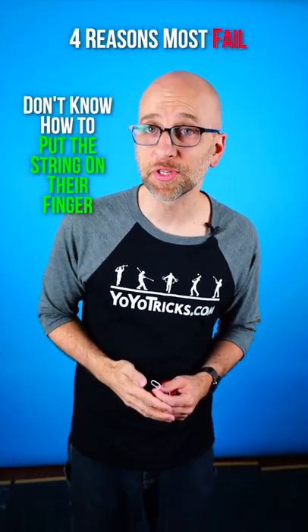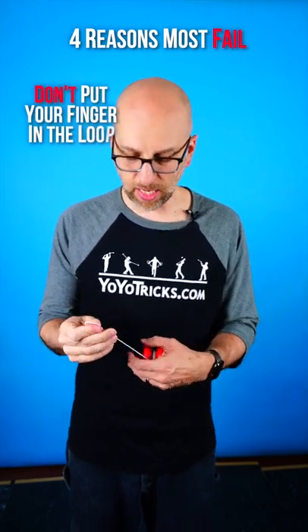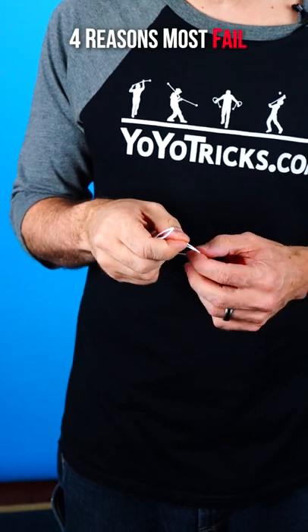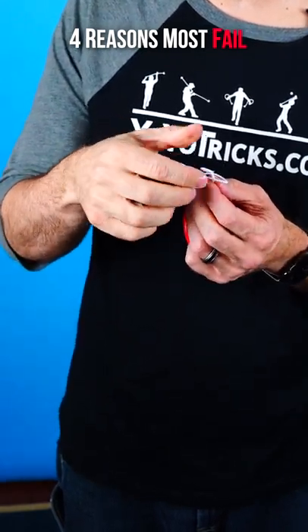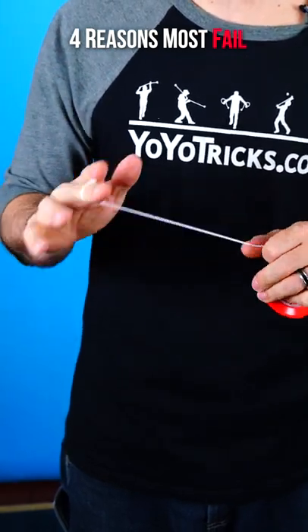Second, they don't know how to put the string on their finger. You don't put your finger directly into this loop because it won't fit tight. Instead, you feed the string below that loop through the loop at the top, just like this, and when you open it up, you have an adjustable loop that will fit tight on your finger.